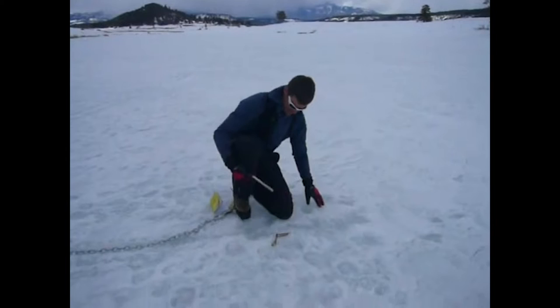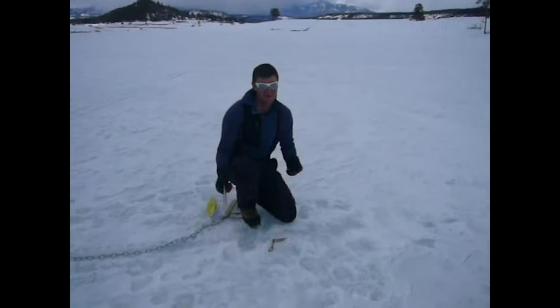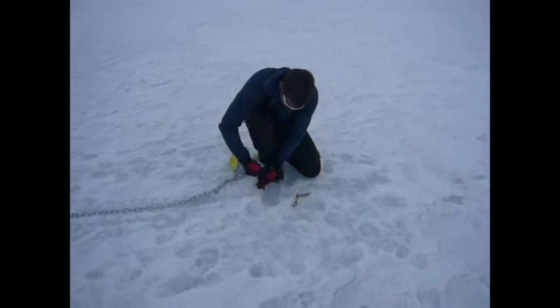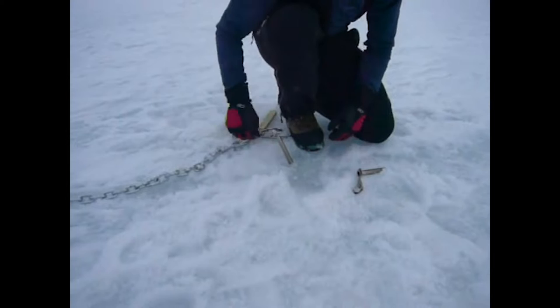We're out here at Echo Lake in Colorado pull testing re-board ice screws. We've got pretty good ice here — homogenous and consistent across the lake. The temperature is around 27 degrees Fahrenheit, about minus 2 degrees Celsius air temperature. This ice is pretty good and solid, kind of what you'd see in late spring ice conditions. We're going to take our ice screw and put it in at about a positive 20 degrees — this would be our direction of force.